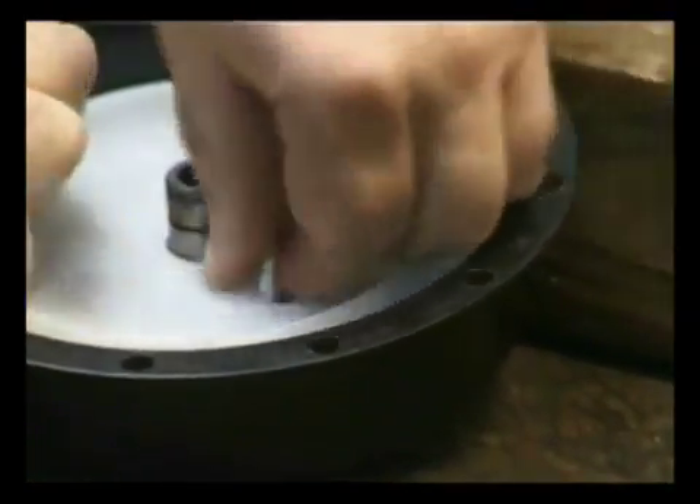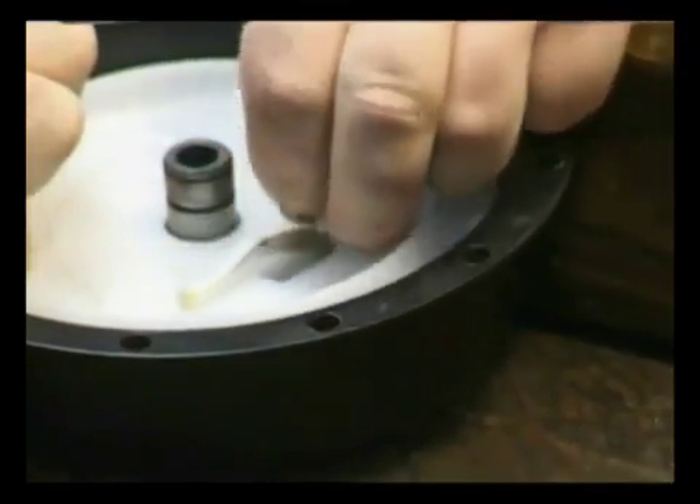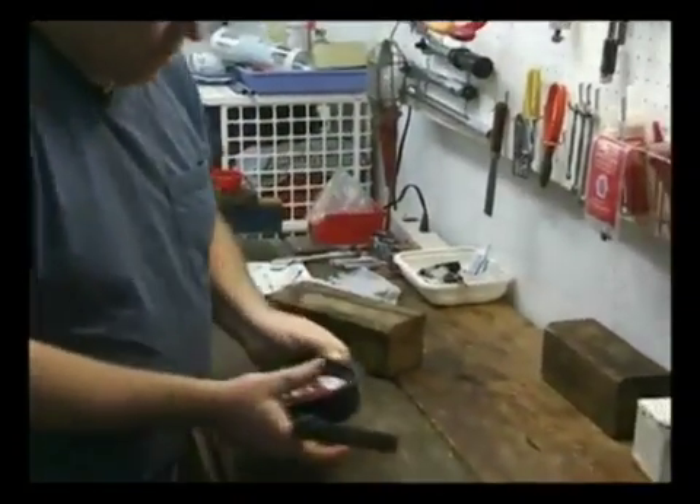Once it slides back, it will pop out. And we have our recoil — replace the rope.